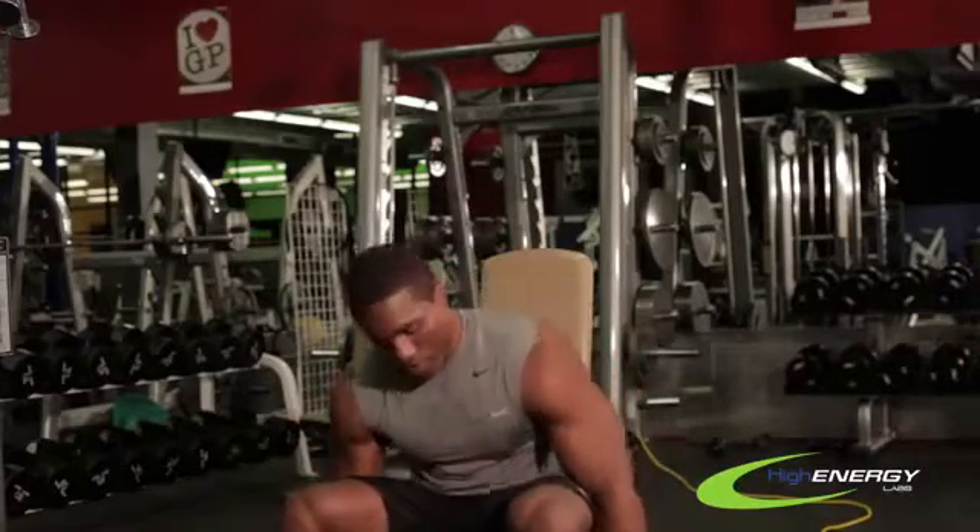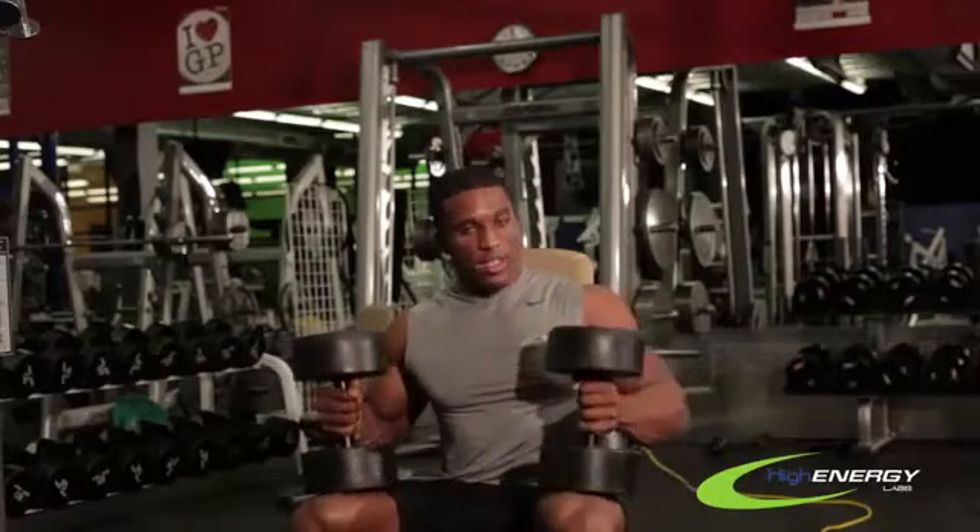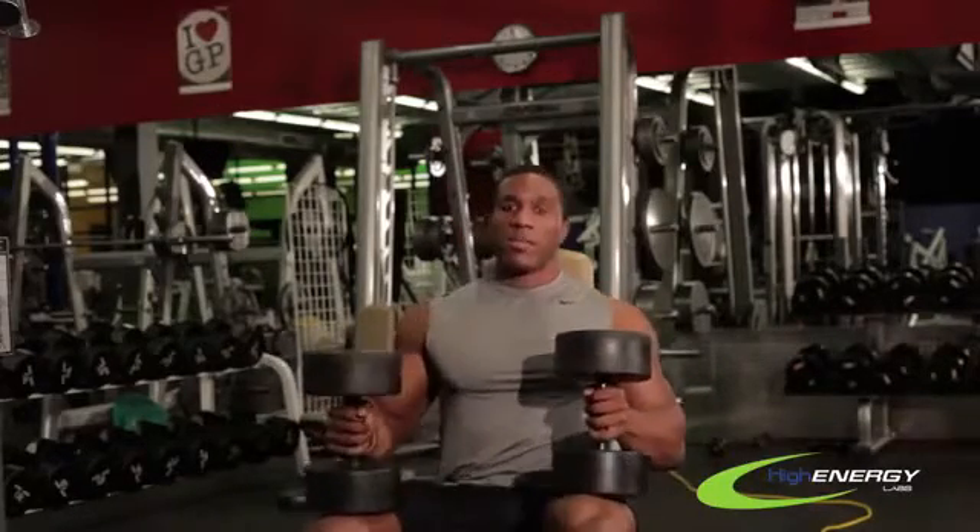So what you want to do is grab a medium weight. You don't want to ever start this off too heavy, but if you do start off heavy, make sure that you have a spotter. You want to set these weights right on your thighs, and now you can get them up by lifting your leg and boosting some power from your legs to get up to your shoulder to get it started.